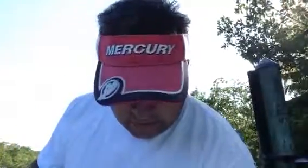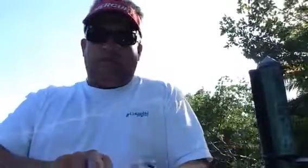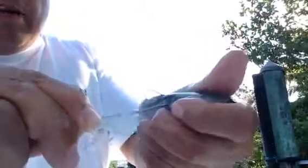As you can see I have a nice frisky goggle eye, just came out of the pen. I'm going to take him, I'm going to take my rigging needle, I'm going to go through his back — if you can see that there — go through the meaty part. You want to make sure you don't hit their spinal cord, so you want to go down about a quarter inch and come out the other side.